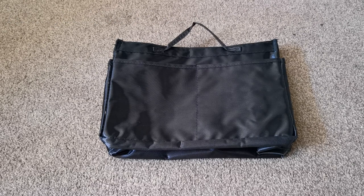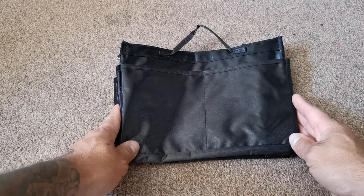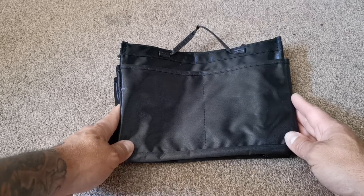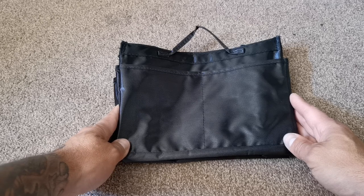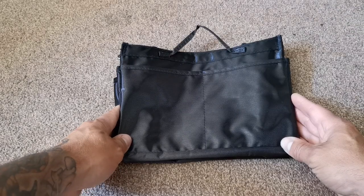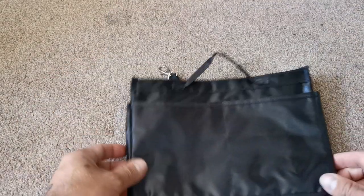Hello everybody and welcome back to the channel. I'm going to do a little review on this item in front of me. You may think I'm mad but this item is a very very useful bit of equipment, especially if you're going fishing and putting equipment in a rucksack or trying to travel light. This is a handbag caddy, a handbag tidy. This one is from Primark.